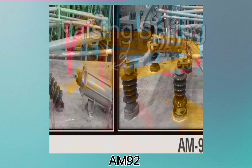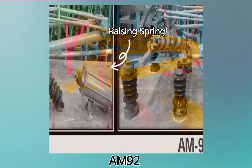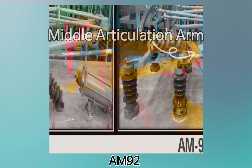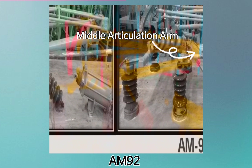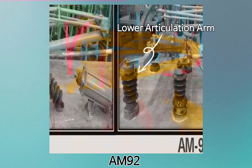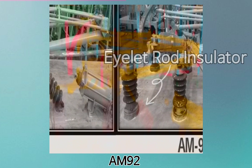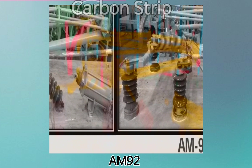Base insulator, raising spring, steady tube, push rod, plunger, panto pan, panto horn, upper articulation arm, middle articulation arm, lower articulation arm, base frame, eyelet rod insulator, carbon strip.